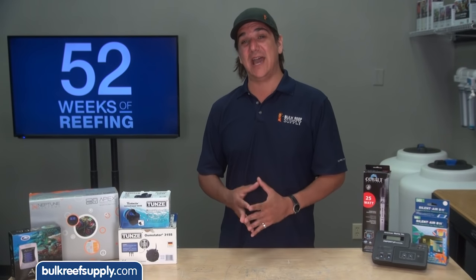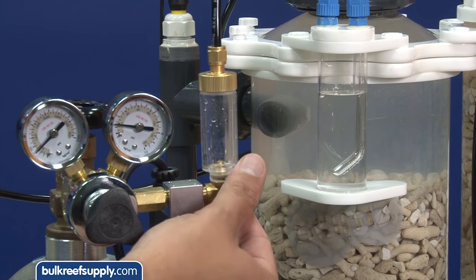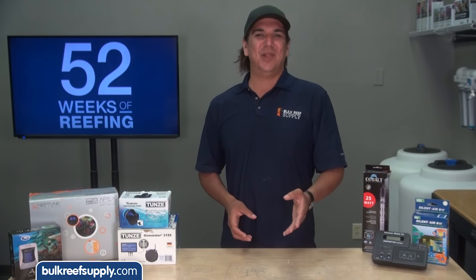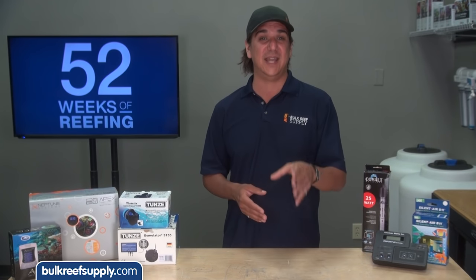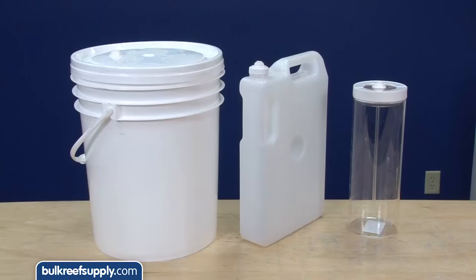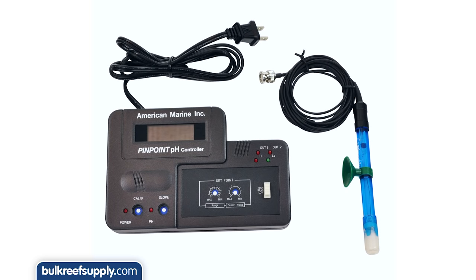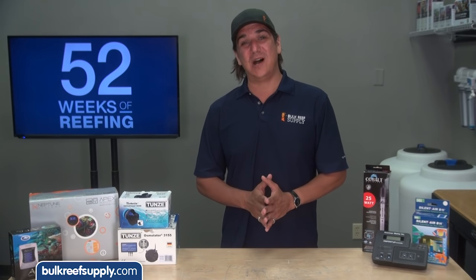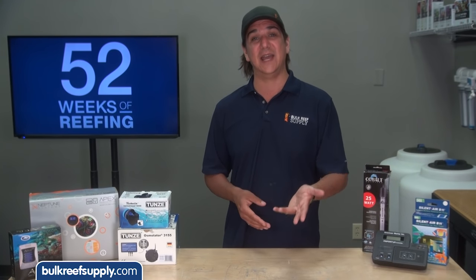The second most common system failure which can have some pretty catastrophic results is related to your calcium and alkalinity solution. If you have an automated two-part system it could overdose the chemicals. If you have a calcium reactor it could overdose the effluent, or the pH of the effluent could become too low, and there are all kinds of issues associated with automated overdosing of Kalkwasser. Our number one concern here is really alkalinity or pH related issues associated with these methods. One way to limit the impact is just to use smaller containers for each of the solutions, which inherently limits how much can be added to the tank but also means you have to fill them more frequently. The real solution for all three is a pH controller which will turn off your dosing pumps or calc dosing system if the pH ever gets too high, as well as turn off your calcium reactor's feed pump if the pH ever gets too low. Pinpoint and Milwaukee make some really solid standalone pH controllers which are ultra easy to use, however many of you might elect to invest in a more complete aquarium controller like the Apex or Reef Keeper.